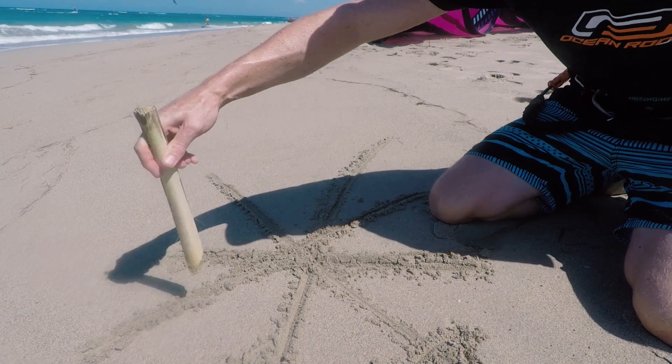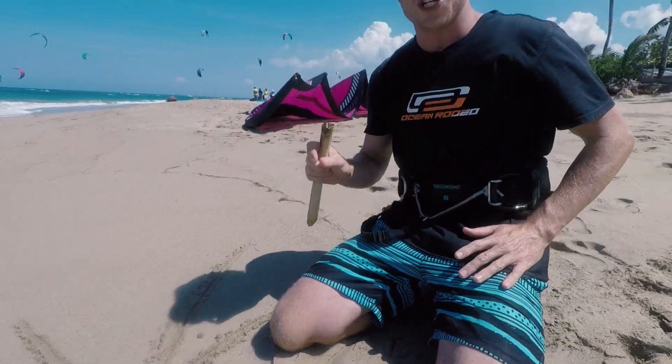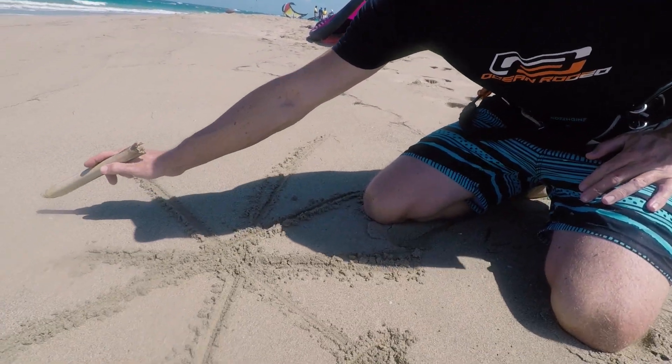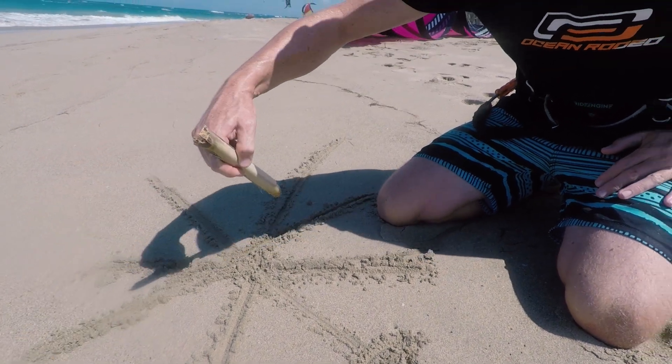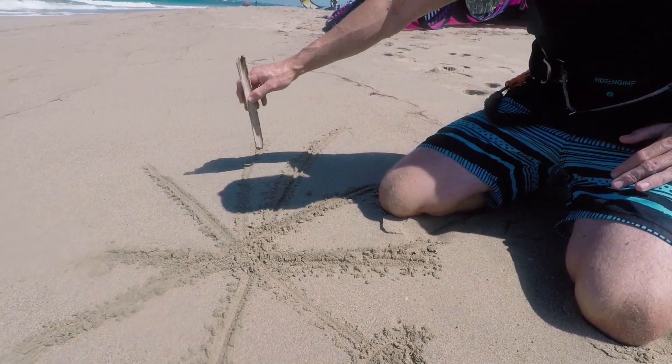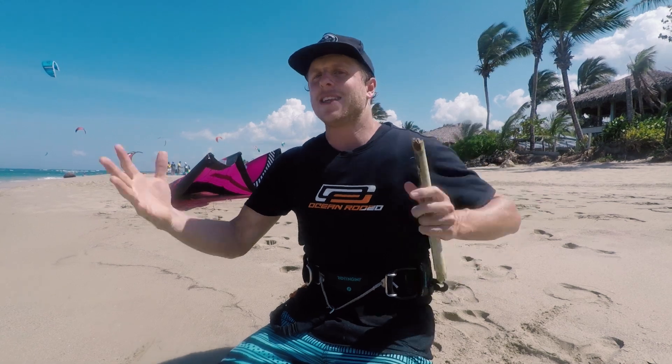As you ride out faster, you start losing ground down the beach. The faster you go, the more the apparent wind comes around, which is worse for staying upwind. The slower you go, the closer the apparent wind direction stays to the true wind, meaning you can stay closer into the wind. So tip number one: slow down if you want to get upwind. Just that act of slowing down lets you make one big tack and come a lot further upwind.